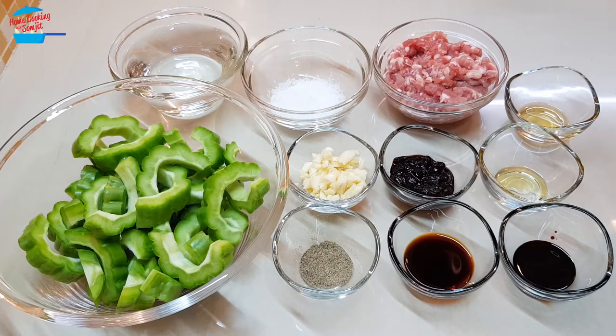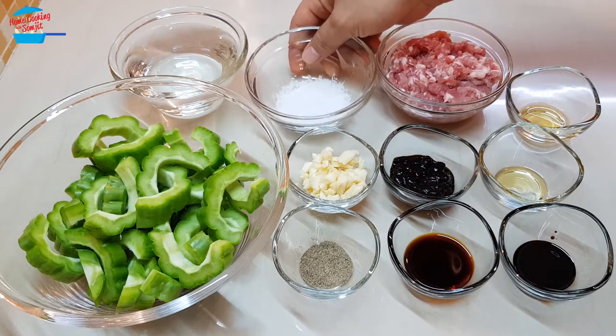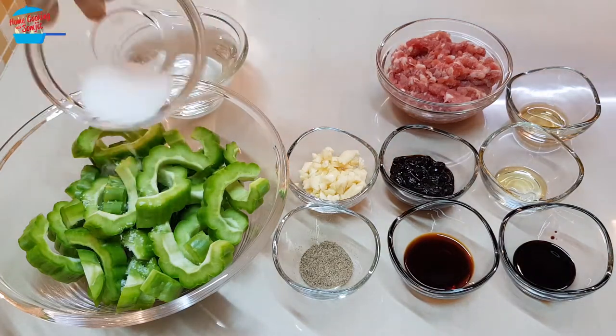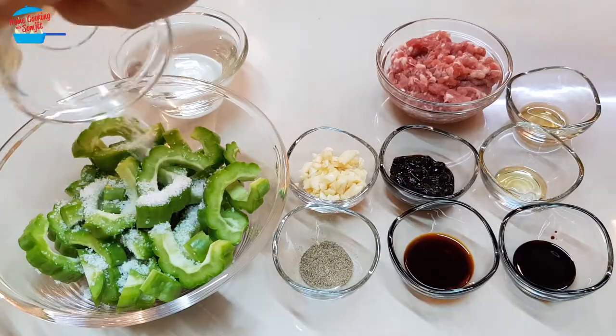For the bitter cod or bitter melon, they are quite bitter. So before I cook, I like to wash it with salt just to rinse away the bitterness. Although we cannot remove all of it, we just wash it with salt — it helps a little bit so that children can eat as well. I'm going to use all the salt to rub with the bitter cod and then wash it away with clean water.